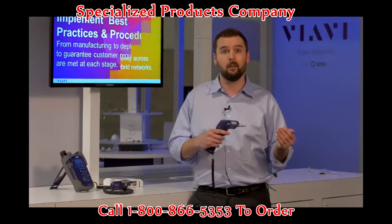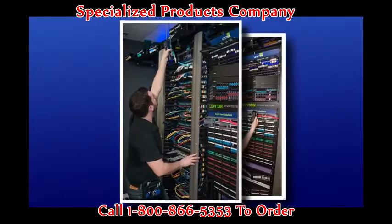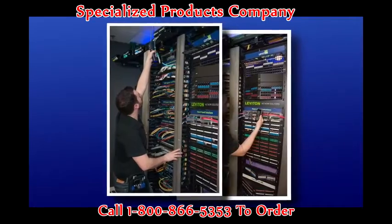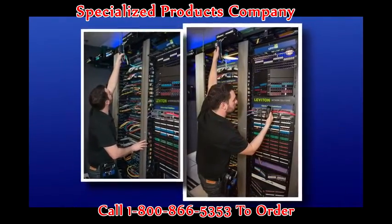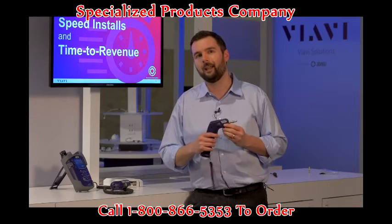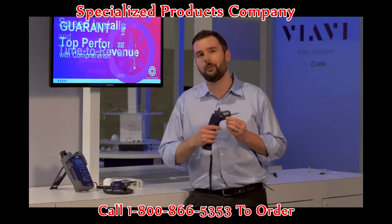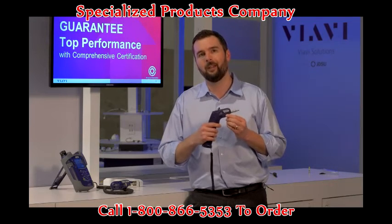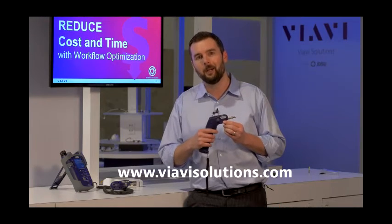This is also beneficial in operation where I have simultaneous use. If I wanted to inspect something that was very hard to reach, I could still use my mobile device and have full control and viewing on my mobile device. These are just a few of the highlights that make the FiberCheck Probe an all-in-one autonomous solution for fiber inspection and analysis. For more information, you can reach us at viavisolutions.com.